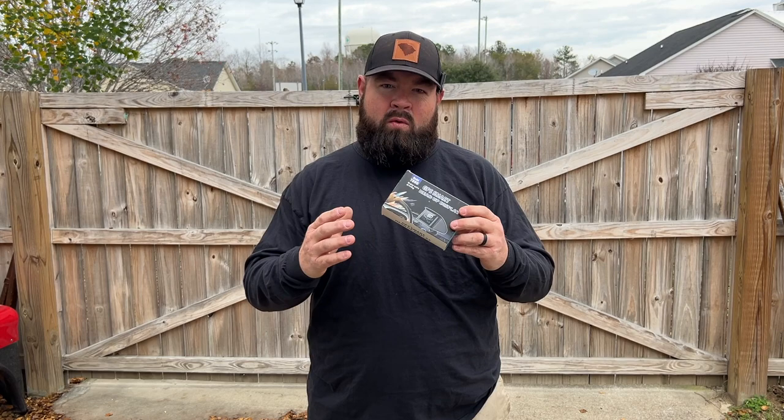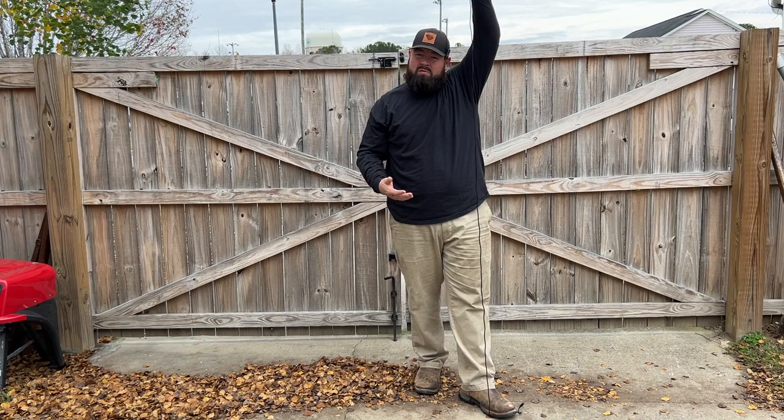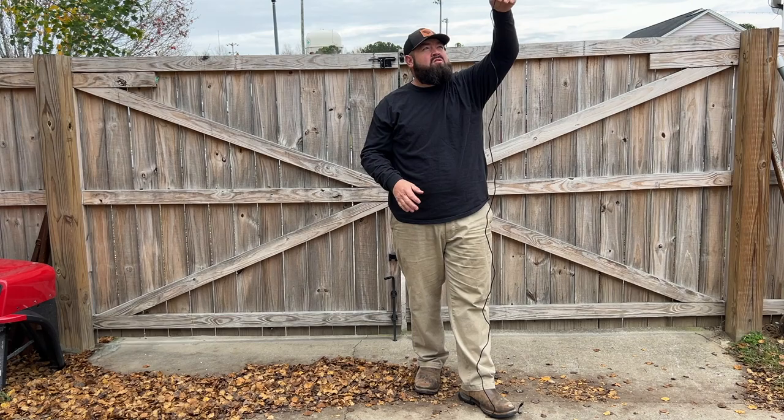The only downside I can see so far is that this is not going to measure your battery voltage for 48 volts or 36 volts — it's only going to work with 12 volts. With that being said, we're going to open the package up and take a look. It's got a cigarette lighter on the end, and we're probably just going to cut that off and wire it directly into the golf cart. I'm about six-two, and it's got like seven, seven and a half feet of cable, so plenty of length to work with.